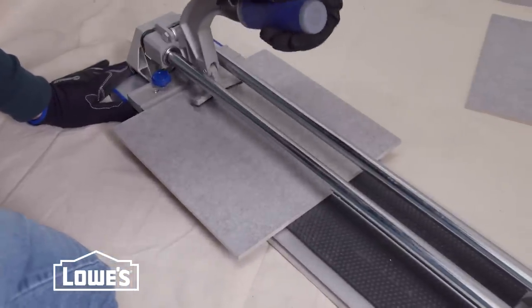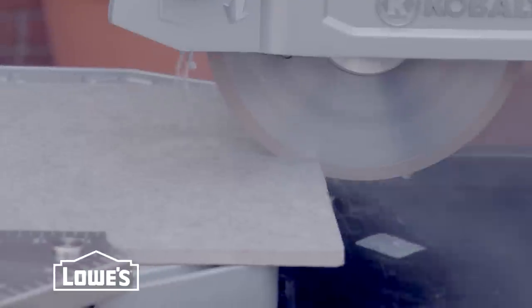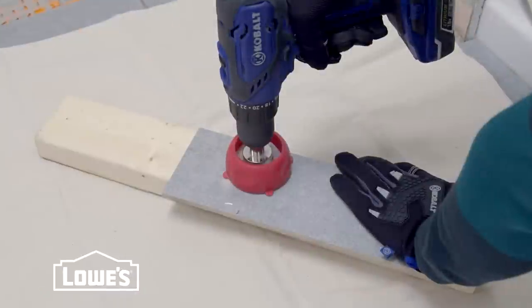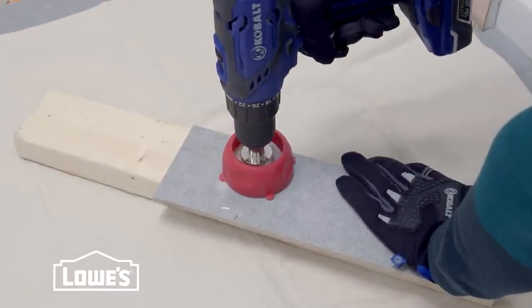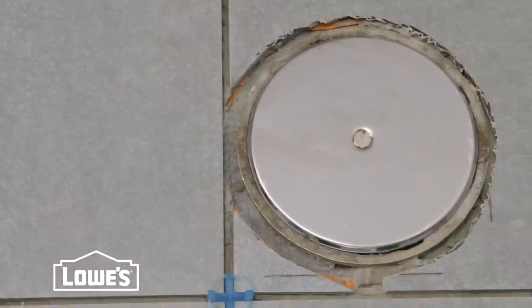To make cuts, a tile cutter works great for small jobs, but a rented wet saw is a time saver for big ones. For the tile around plumbing, use a tile drill bit for holes and nippers to cut curves. And remember to leave a quarter inch around pipes for expansion.